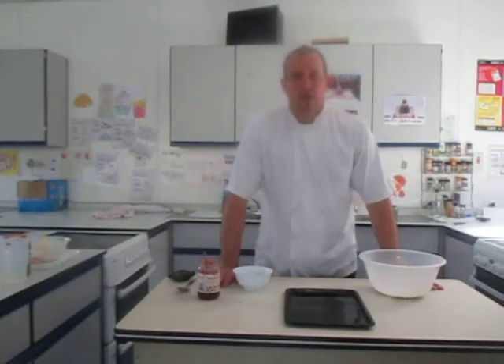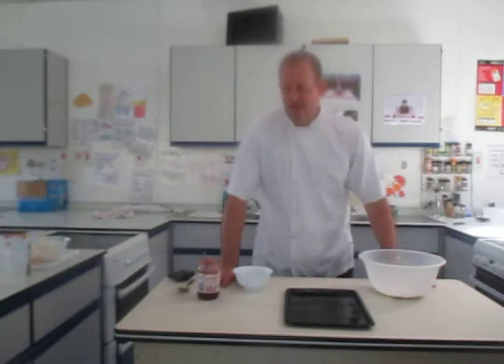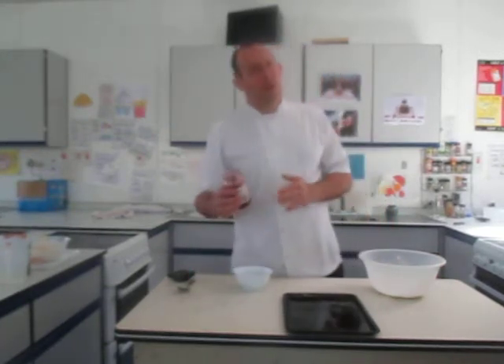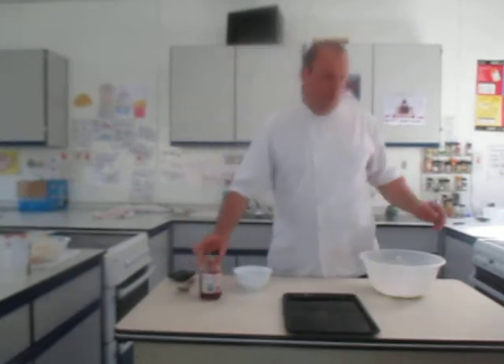Hi, Mr Bloxham from Bay House School here. I'm just going to show some of your Year 7 pupils how to make some raspberry buns. Normally made with raspberry jam, I'm going to use strawberry jam today, so they're actually going to be called strawberry buns.